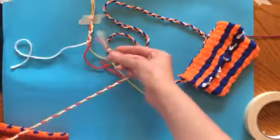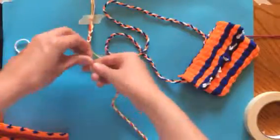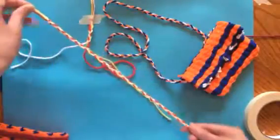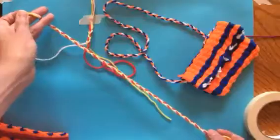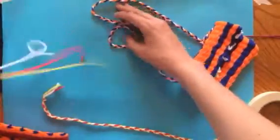You would do this all the way down until you reach the bottom, and then knot the bottom the same way that you knotted the top — just go around and pull through. Now I'm going to show you how to attach that strap.